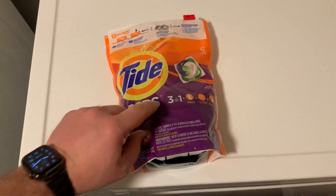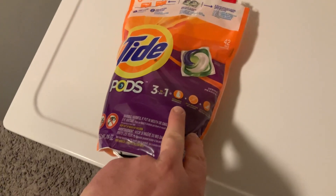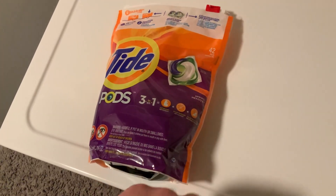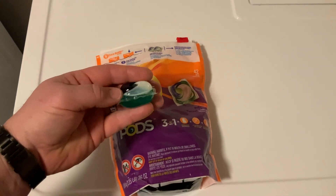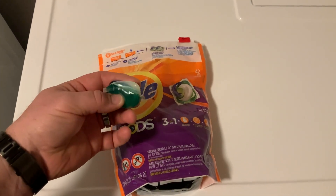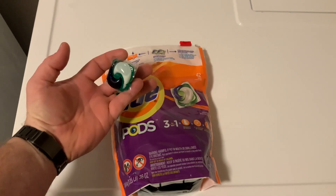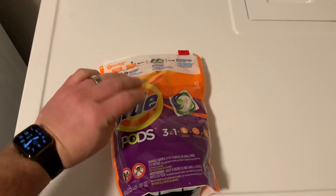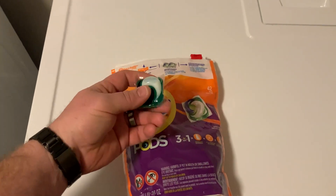So here I've got the Tide Pods, the 3-in-1s. You can see their detergent, stain remover, and color protectant. This is one of the pods itself — you can see it's actually got quite a bit to it, just to have a good sense of what it looks like on my hand here. And I definitely have bigger than usual hands, so this thing's pretty big.